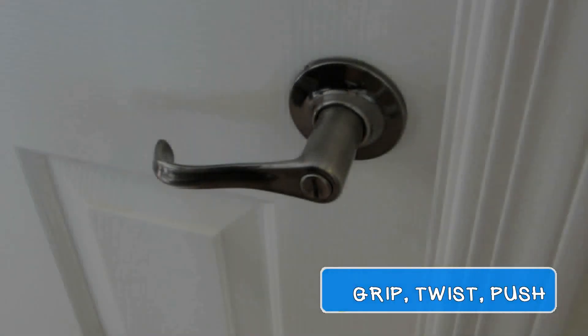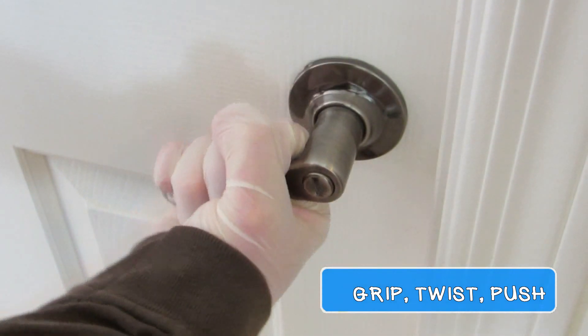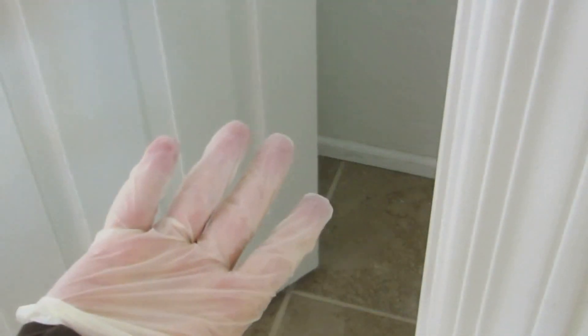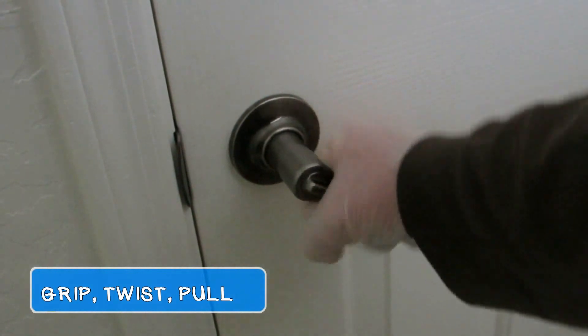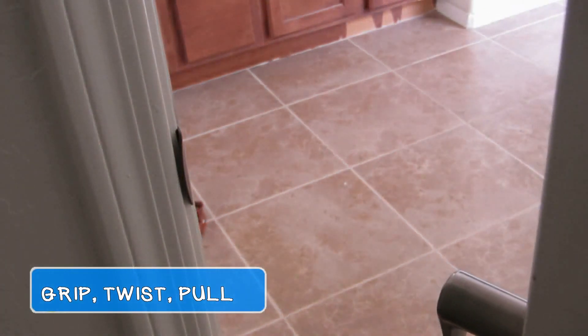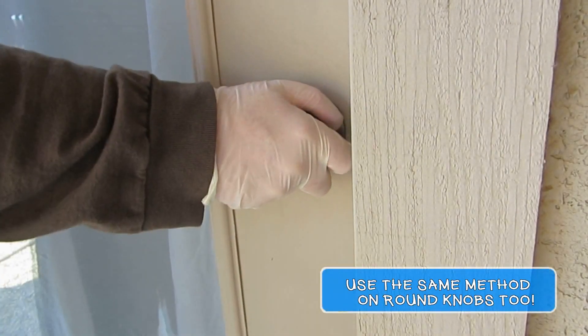Let's see that again: grip, twist, push. Now try this on a door that swings the other way. You can use this same method on round doorknobs too.